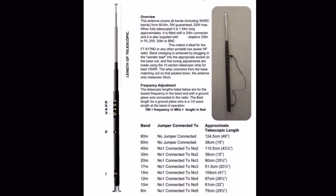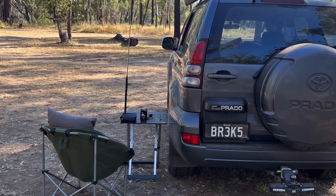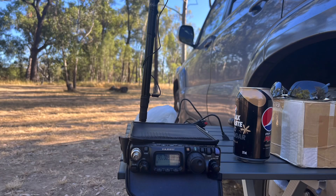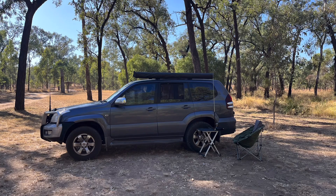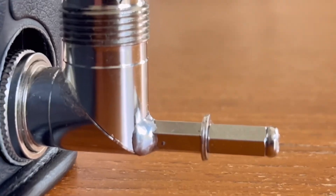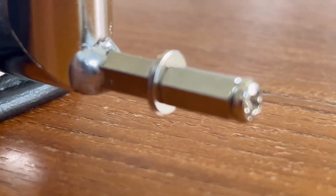It's a coil wound around a fiberglass base with a telescopic whip up the top, and the coil is tapped to support various bands. But the antenna itself as a system is inflexible — it has to be mounted to the back of the radio with a counterpoise wire fed somehow into the ground side of the coax.